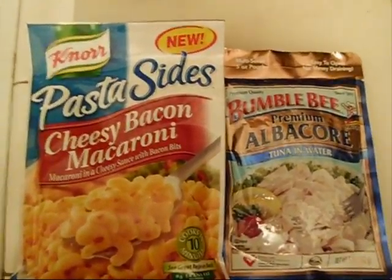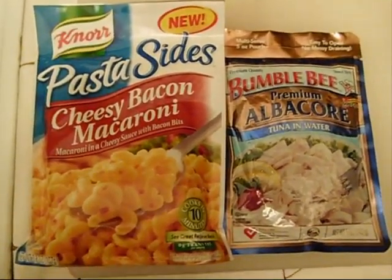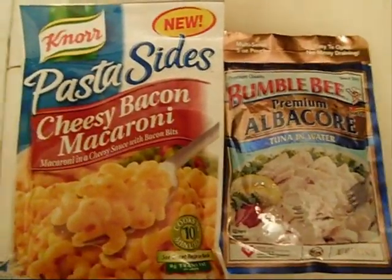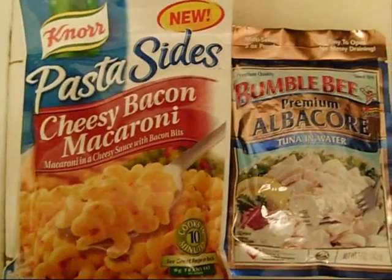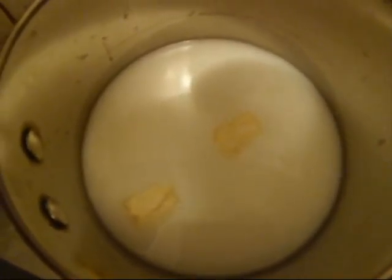It's a Friday night and I really don't feel like cooking that much, so what I'm gonna do is try to make some quick and dirty tuna casserole. Hang on kitties, here we go.